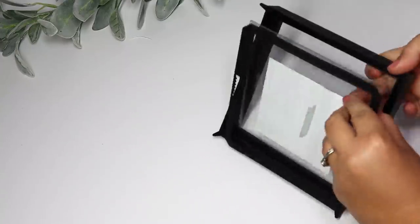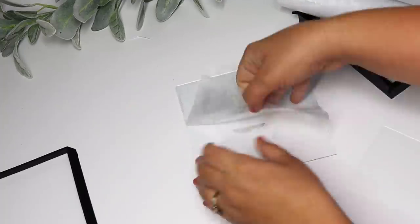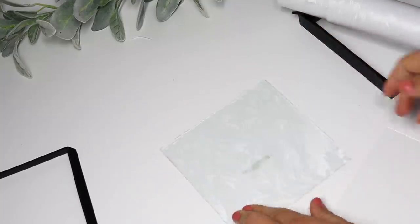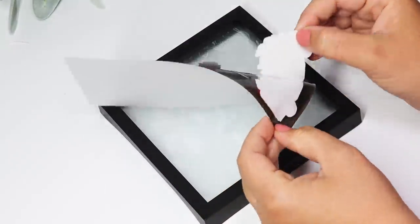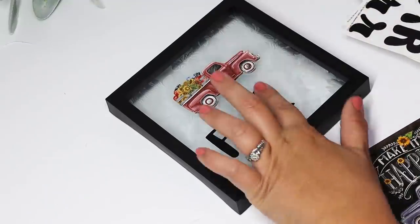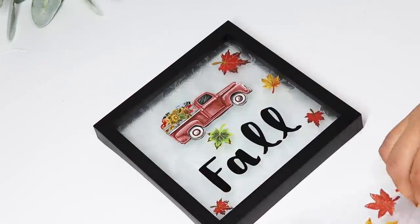Another way to use the privacy film: try it on a shadow box. I love Dollar Tree frames that have two pieces of glass, so you can decorate the glass and layer it. I placed a piece of privacy film between the glass pieces for a gorgeous background, then decorated the outside with Dollar Tree stickers — including cute little truck stickers from Crafter Square, letters spelling out 'fall,' a cute little bow, and leaf stickers from Walmart for about 98 cents. The leaf stickers gave it the perfect pop of fall color.